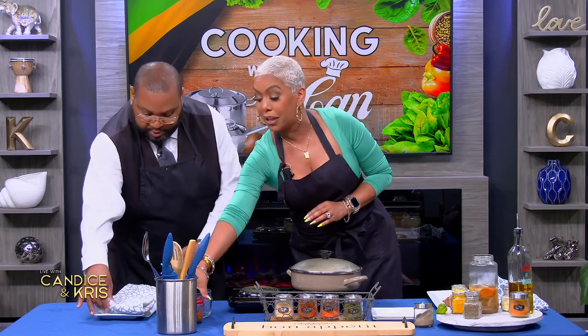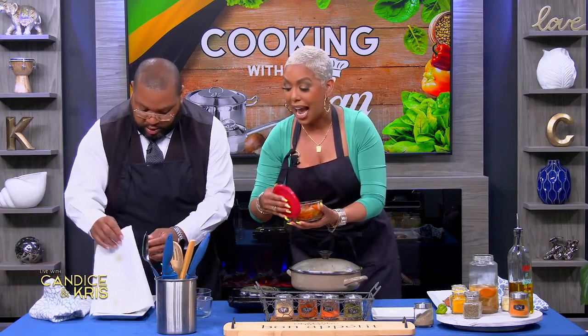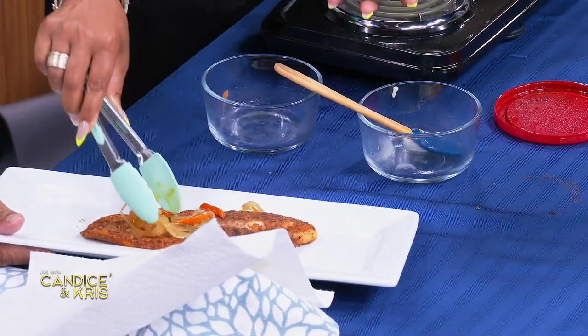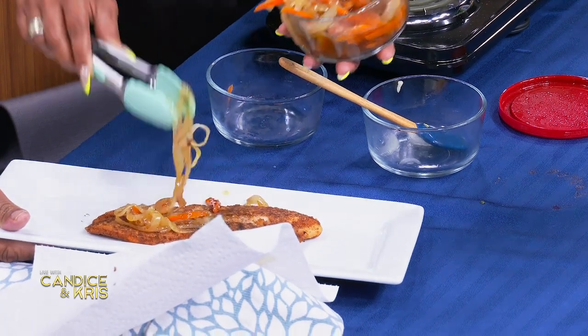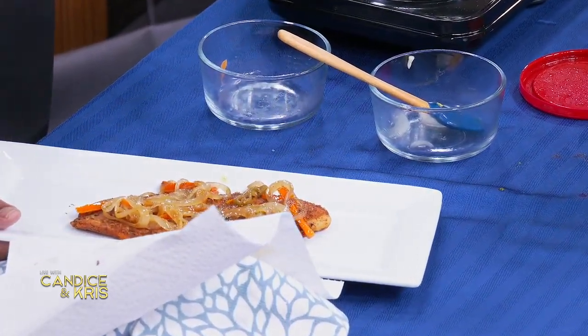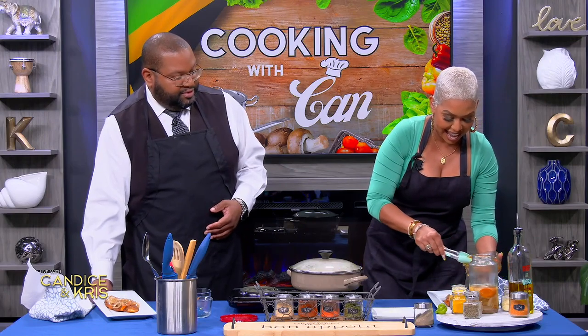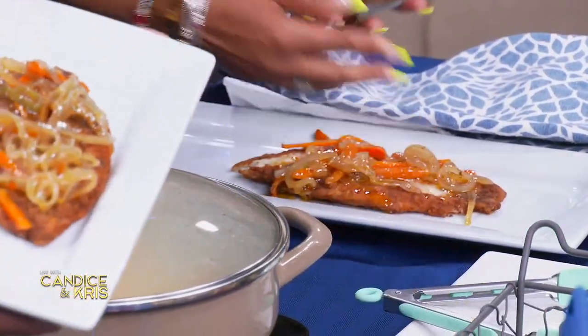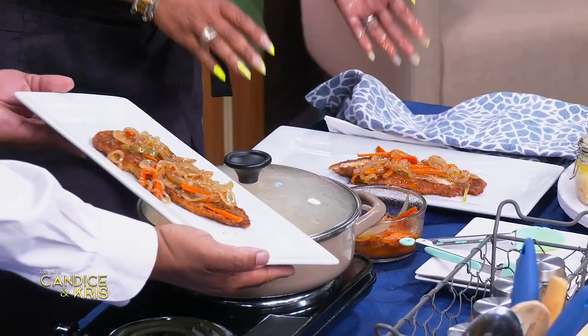So you're going to take this off. That is the actual finished fish — look at that! And this is the sauce, already prepared. This is what it's going to look like after. You put it on top, look at that, and then you get a little drizzle in there, get the juices going. That looks good. I'm going to put some on this one — show the people. That is Escoviche. You might as well give him the whole plate. That's how you do it.